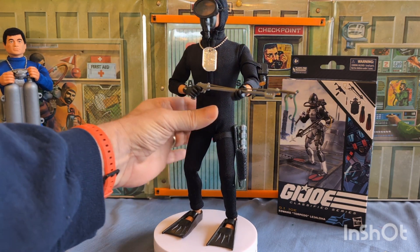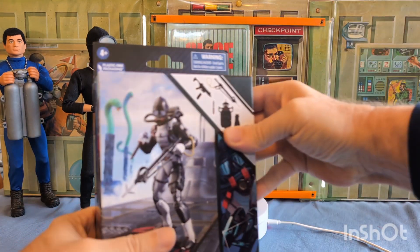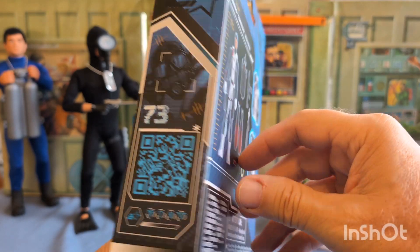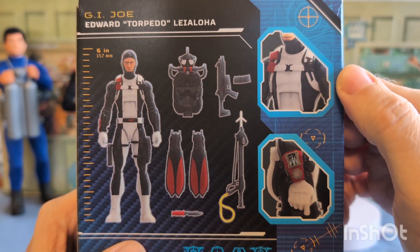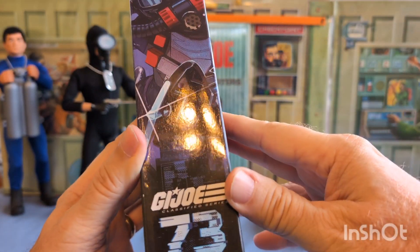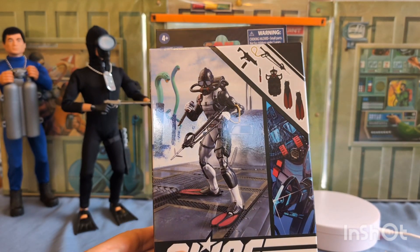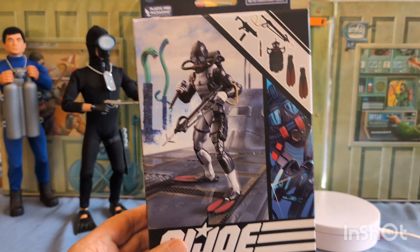So what I'll do is move him back and we'll bring out and unbox our Torpedo. He's number 73 in the series. Here's all of his gear on the back. Nice little color art on the side. I'll pause the video and get him out of the box.